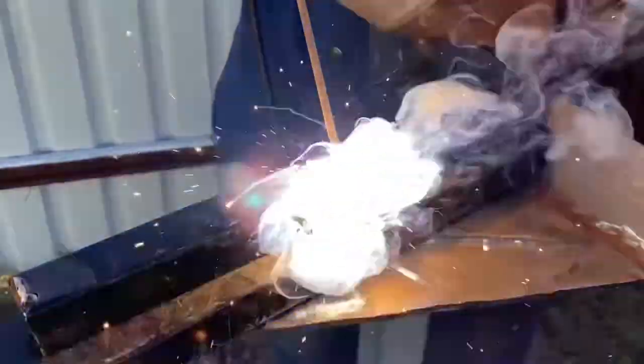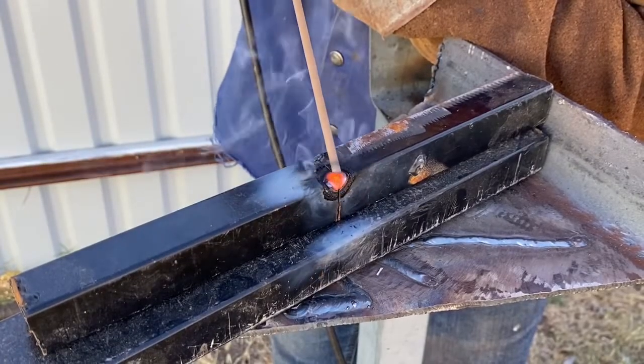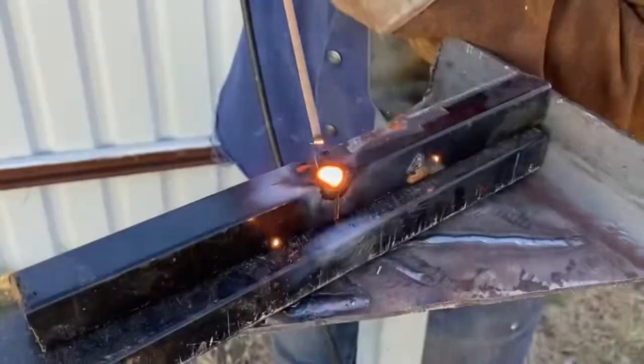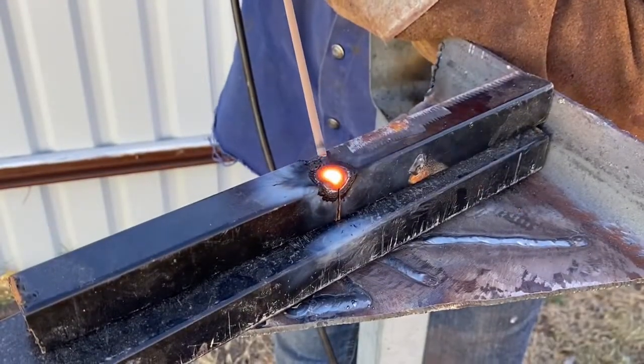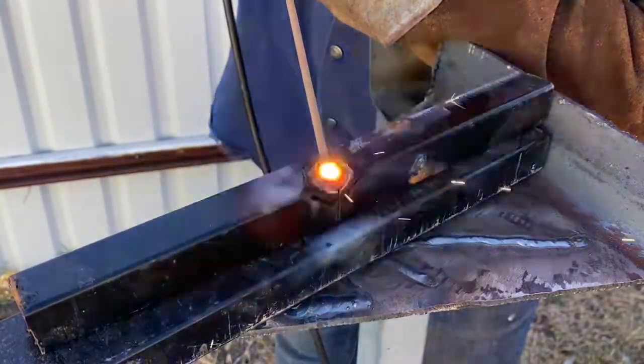Let's get the metal tacked up. Remember, this is 1mm very thin metal. We're gonna use the old school tacking technique: you tack, you back off, let it cool — then you bring it back, tack again, let it cool. Pull out, let it cool, tack again, let it cool. Repeat that pattern.